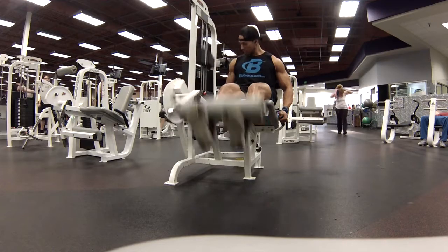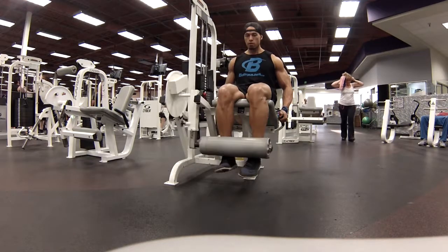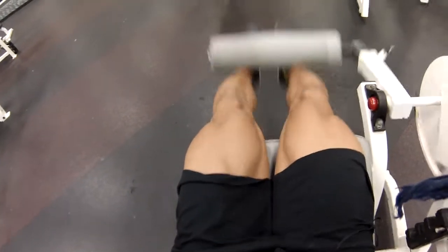Hope everybody out there is having a good day. Feels good to be back in the gym training. Hopefully we'll bust this out — it's all mental, baby.